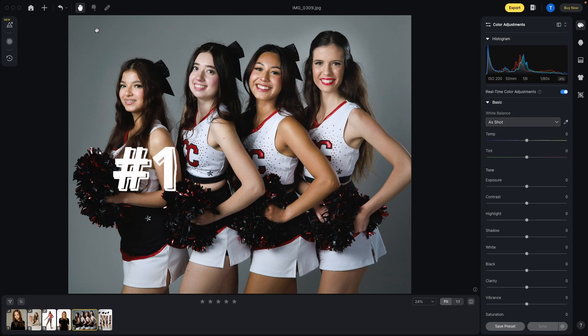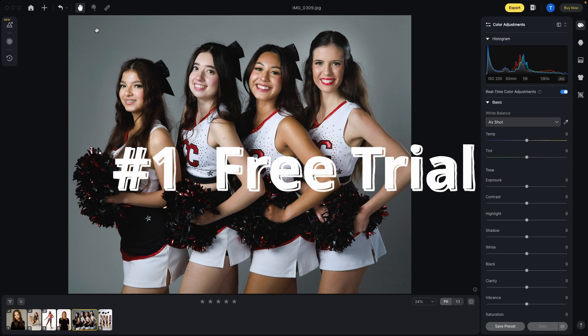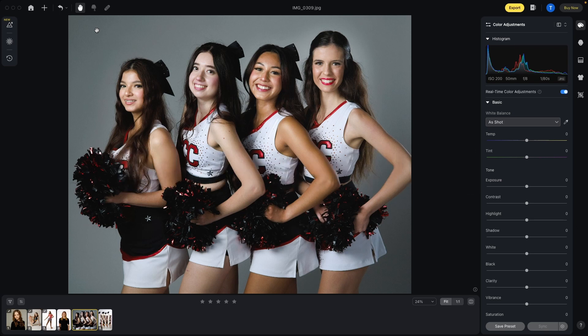First off, you can download a free trial and test it out for yourself, including exporting some images so you can look at the final results. I'll have a link below where you can download Evado.